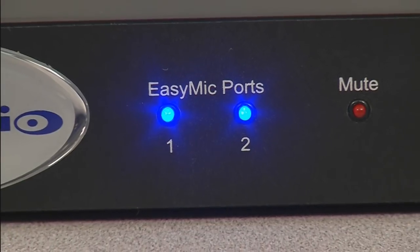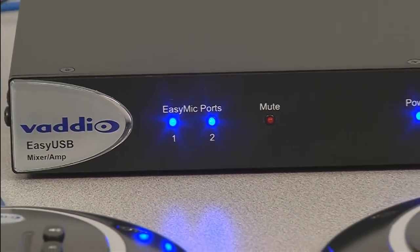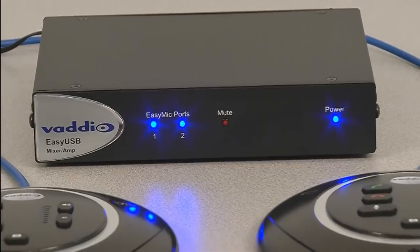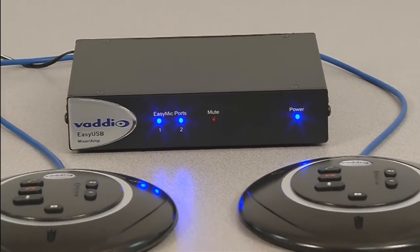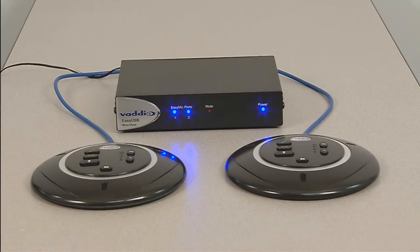The EZUSB mixer amp will support up to two EZMic mic pod microphones. Additional IO capabilities include both analog line level input and output to allow for integration with external AV equipment, including video conferencing codecs, external amplifiers, wireless microphones, or LCD displays.